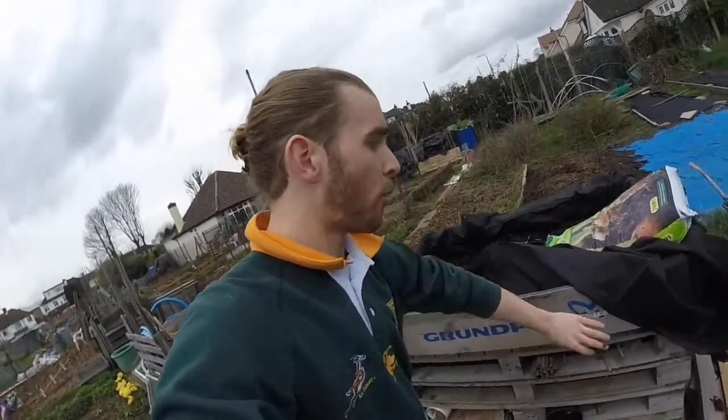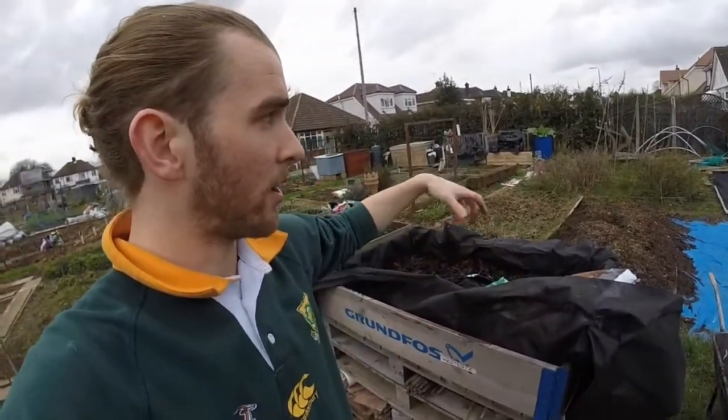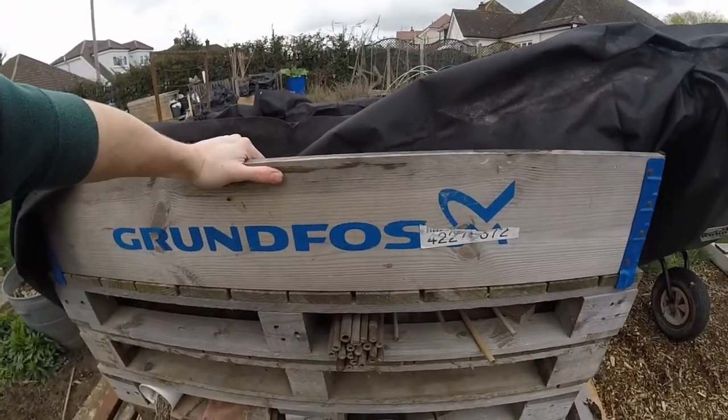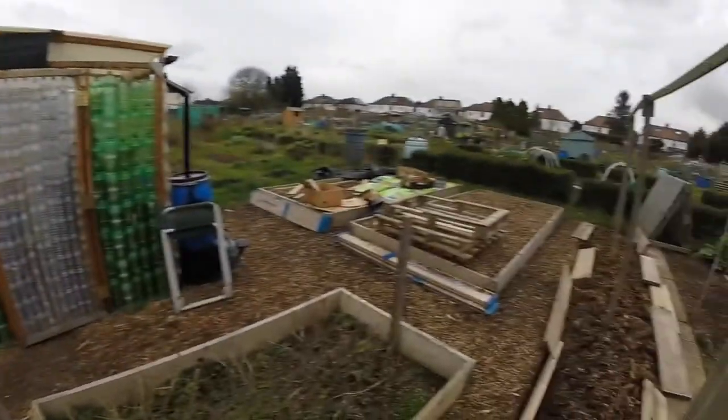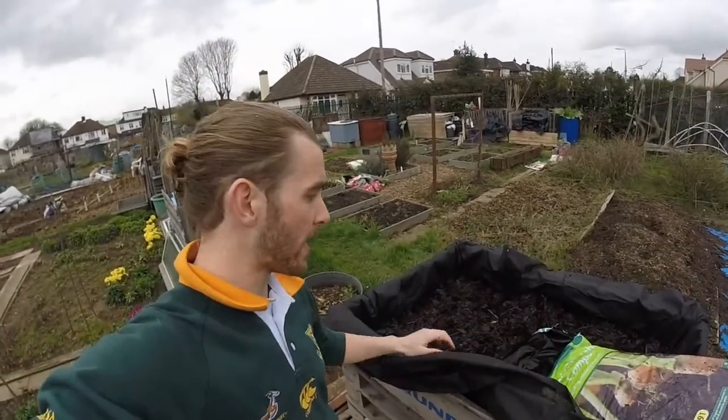I've put one of these foldable trays — you get them on building sites, they put scaffolding bits in them — but these are perfect to sit on top of pallets. You can get them from scaffold yards or anywhere like that. A lot of the time if they're not looking so good you can get them for free, or some people sell them on Gumtree for like £5 a pop. What I've decided to do is put one on top of the pallets to create a little raised bed, and we've got loads of nasturtiums — edible flowers.